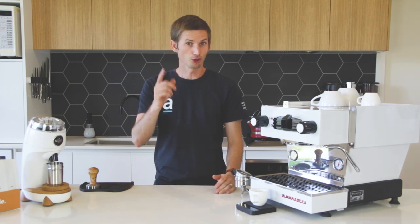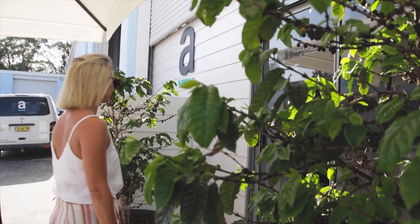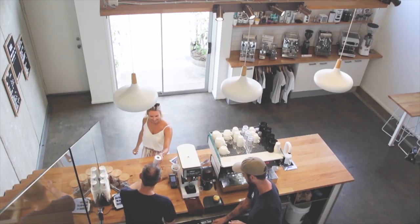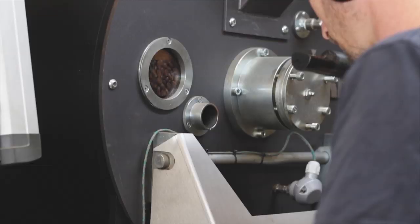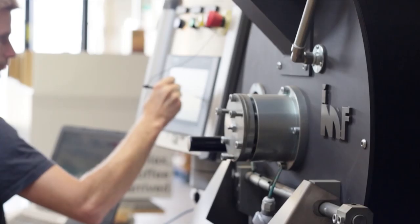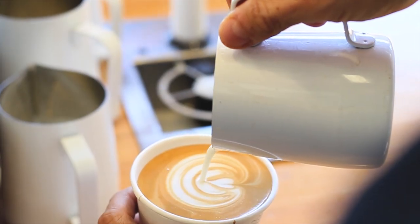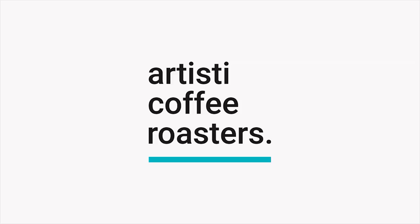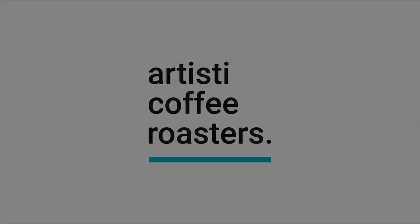What brew recipe should you be using? G'day everyone, I'm Joel from My Teethy Coffee Roasters. Today we're talking about brew recipes.